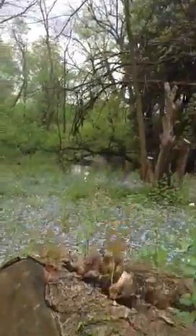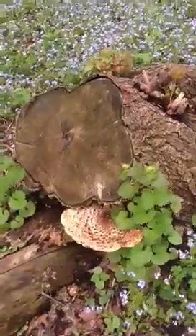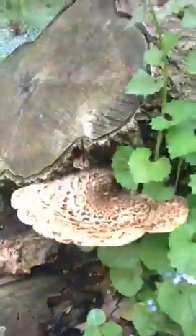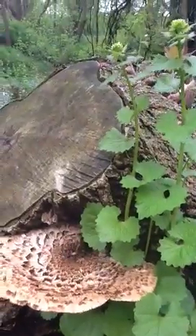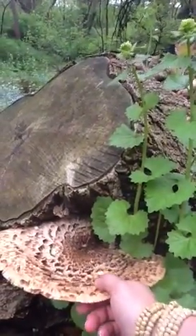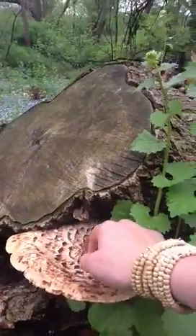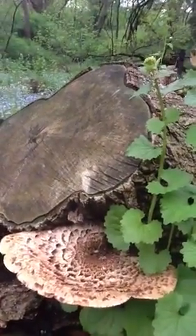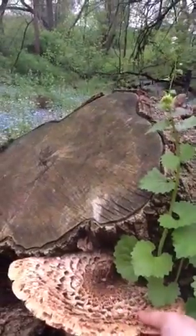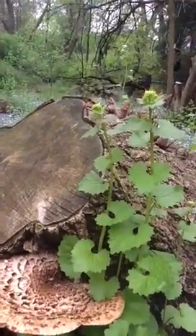Yes, if you're not having any luck finding morels, you can go for the pheasant's back. They're delicious if you just fry it up a little bit and make sure there aren't any worms or other tasty little creatures. It's good if you just cut it, if it's tender enough to cut and eat. Also called dryad saddle, it's delicious — it has a nice nutty flavor. Enjoy.